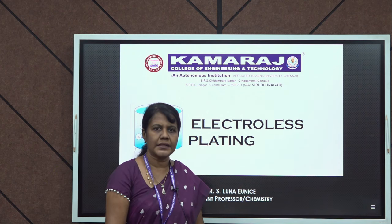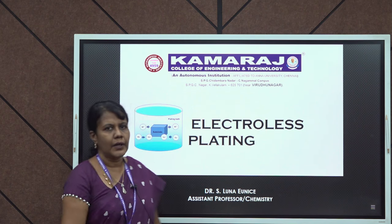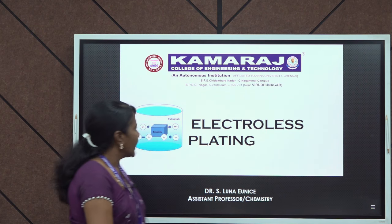Hi everyone, this is S. Luna Yunus, Assistant Professor in the Department of Chemistry. In this video, I would like to discuss electroless plating.